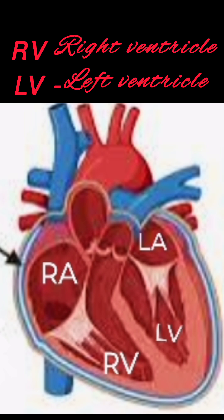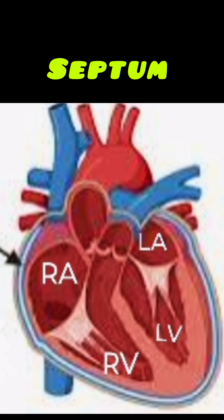Each chamber is separated from the other by a wall called a septum. Between the two auricles it is the interauricular septum, while between the two ventricles it is the interventricular septum, and between an auricle and a ventricle it is the auriculoventricular septum.